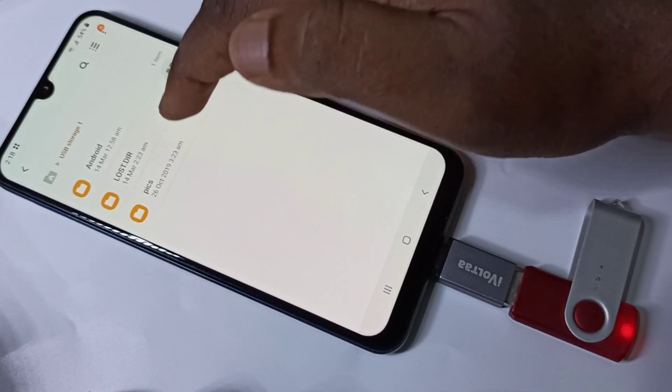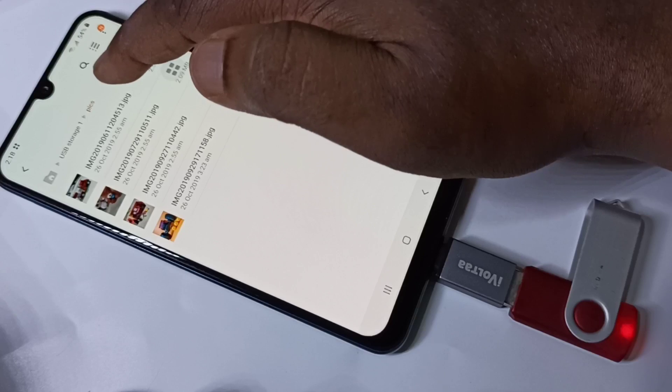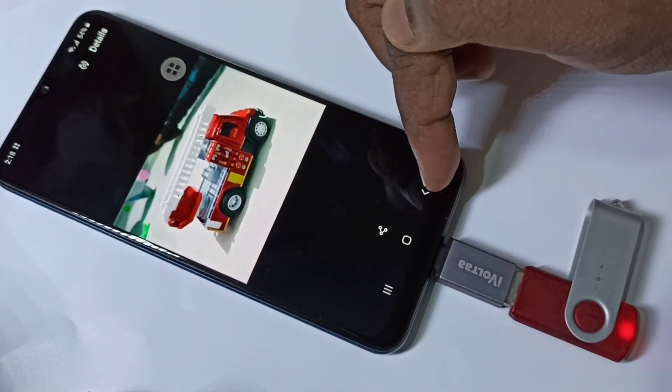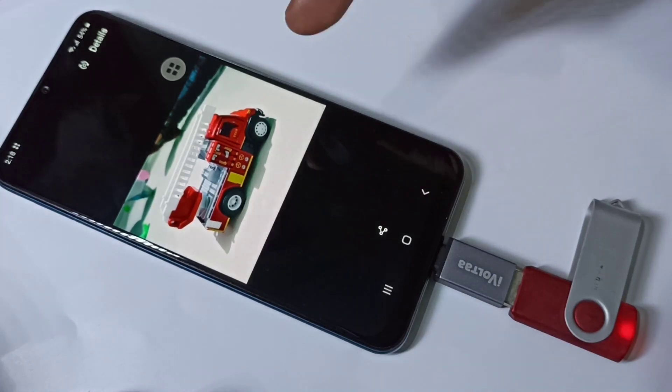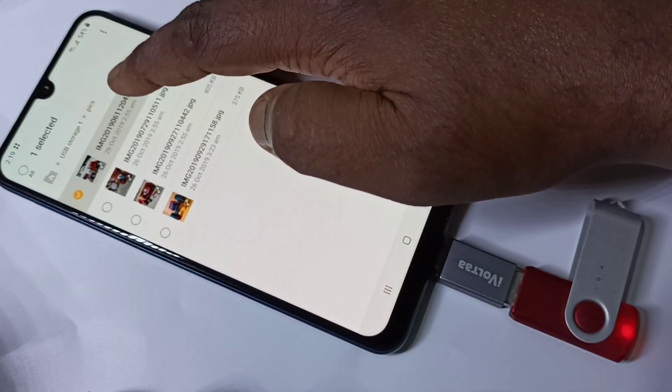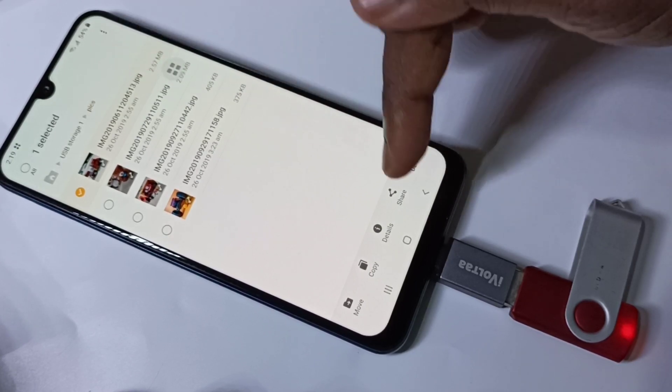Let me go to this folder and open one image. This way we can open image, video, and audio files from the pen drive. If you want to copy, you can just tap on that file, then tap on copy.